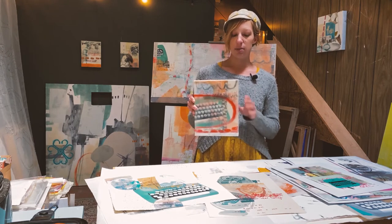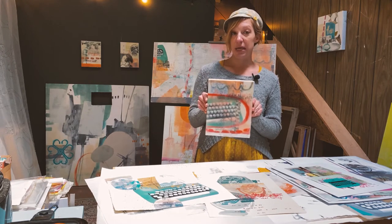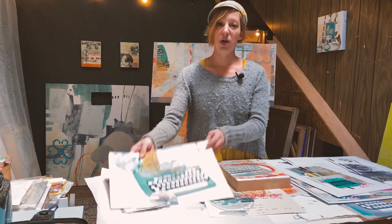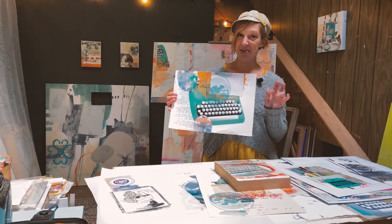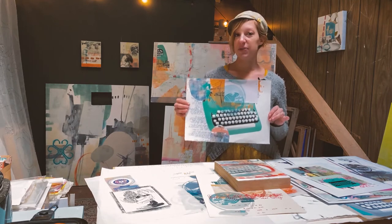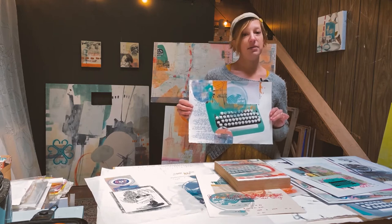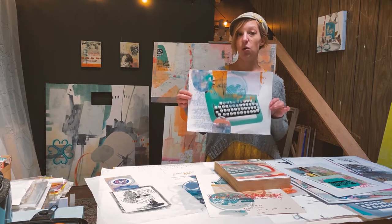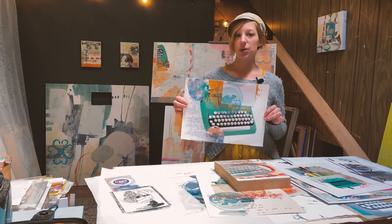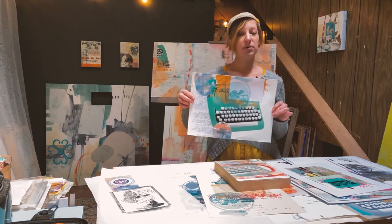Generally you can purchase paper and substrates like this cradled board in those standard sizes, so it takes some of the guesswork out. But if you work in printmaking, some of the papers don't come standard. A full sheet of a printmaking paper like Reeves BFK or Arches cover comes 22 by 30, and that's not a standard frame size. So if I'm cutting this down — for instance, this is a quarter sheet, so it's 11 by 15 inches — and if you go to the store and look up frame sizes, they generally come in 11 by 14, 18 by 24, or 16 by 20.